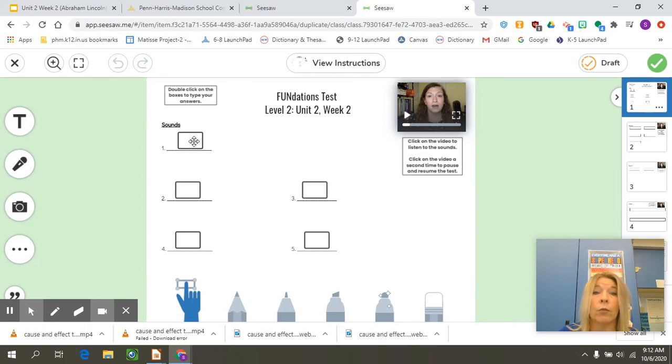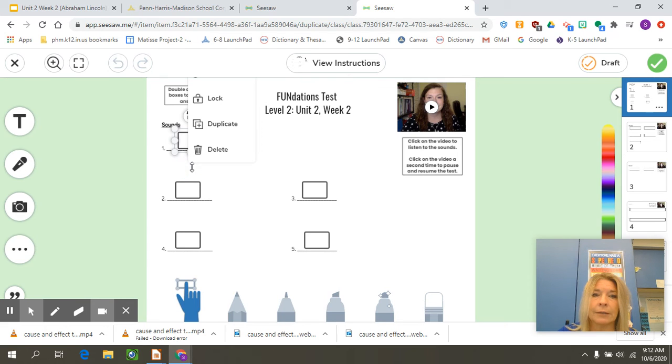Obviously you can use a pencil and write in your sounds, you can get a text box, but you can also — when you click on this and you see those little circles around it — come down to these three dots and you can unlock it or lock it. This is what was a little tricky last week. You have to click on unlocked, and then you can just use your keypad to type in your letters.